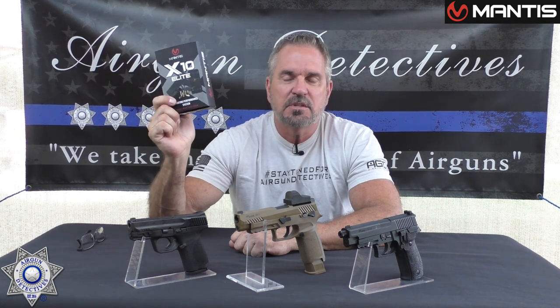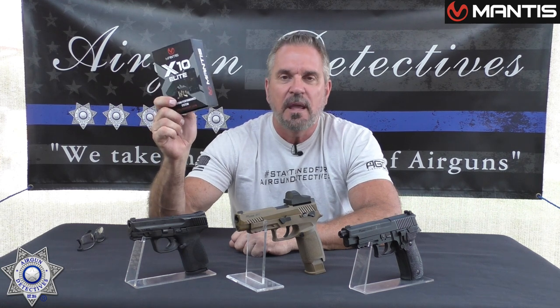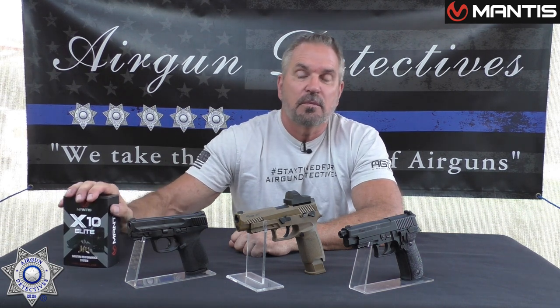The bottom line when it comes to shooting is about training, being proficient, and improving your skills so you can become a better shooter. I'm always asked how I became such a good shooter. I was in law enforcement for over 30 years, did a lot of shooting prior to that, and I continue to shoot. It's training, training, training.